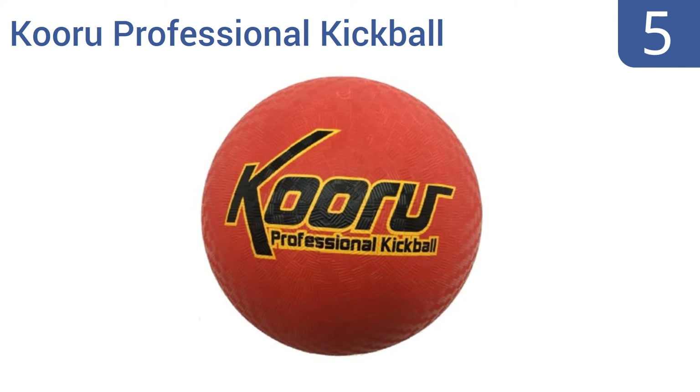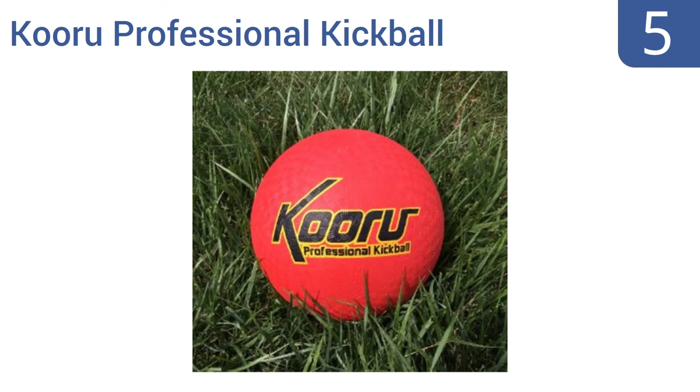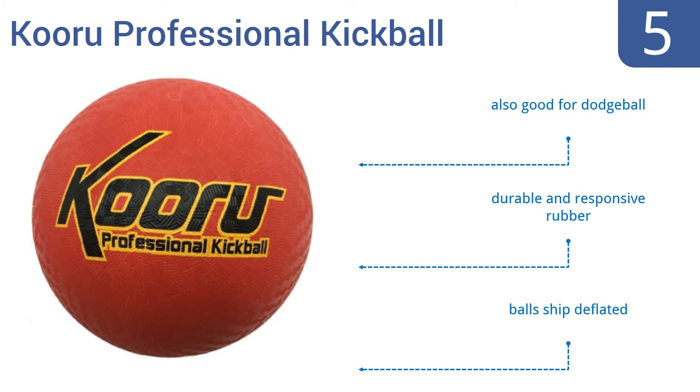Coming in at number 5 on our list, the double-ply construction of this Kooru professional kickball will stand up to savage kicks from adult players. The adjective "professional" is a bit misleading though, as this ball is only 8.5 inches in diameter, which is smaller than the balls most leagues prefer. It's also good for dodgeball and is made from a durable and responsive rubber. Note that these balls ship deflated.